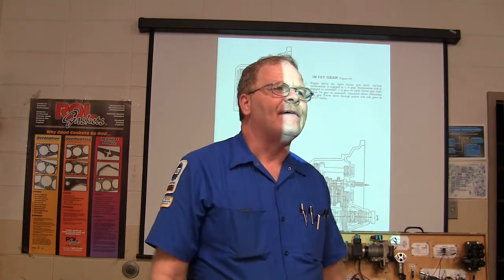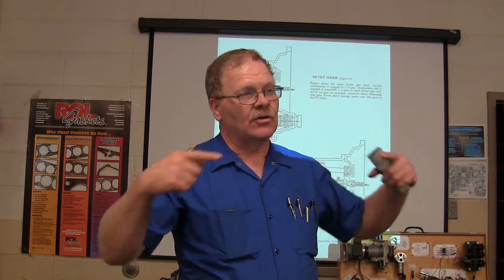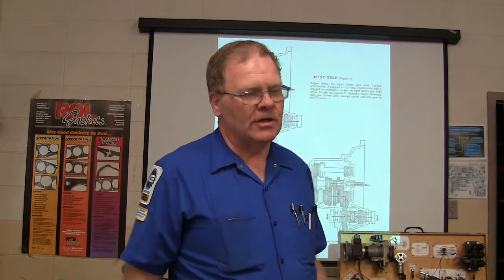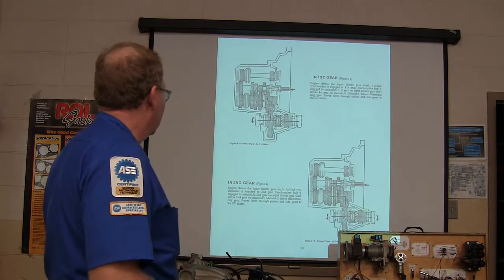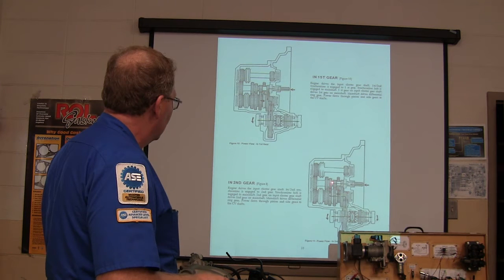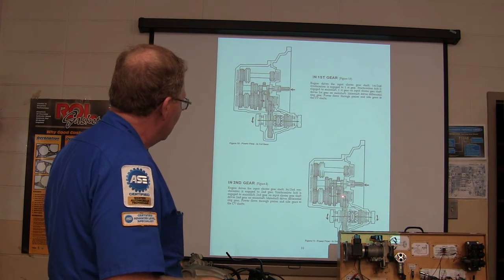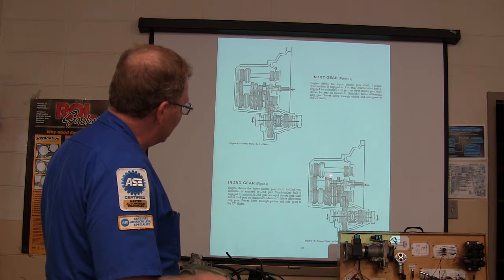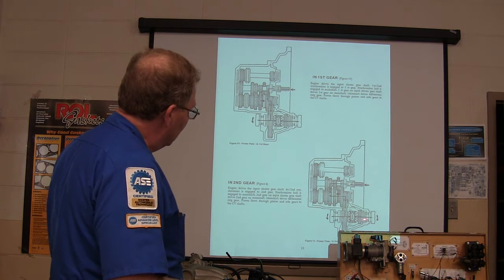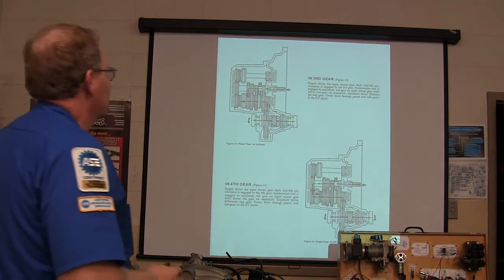Why do we need CV axles? Why can't we just put straight shafts out there? Because they've got to flex and turn. And what else? They've got to make it shorter and longer too as the suspension jacks, so they have to plunge and all that. Second gear: the engine is going to be driving this input cluster gear — it's going through here because now this is clicked back on this main shaft gear, you've actually made that a part of the main shaft, and so you're going through here and out to the CV axles again. This is not very complicated — it's a good thing to study.